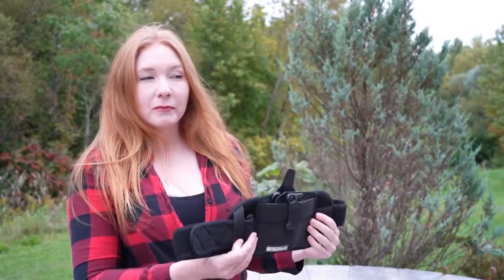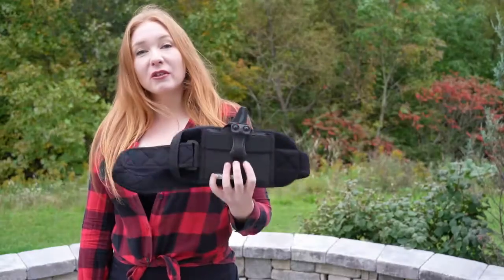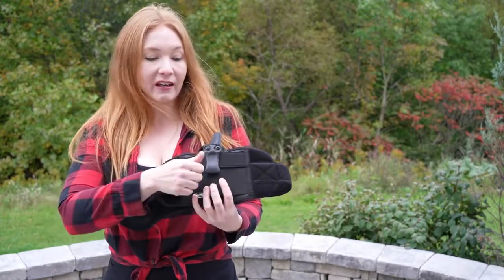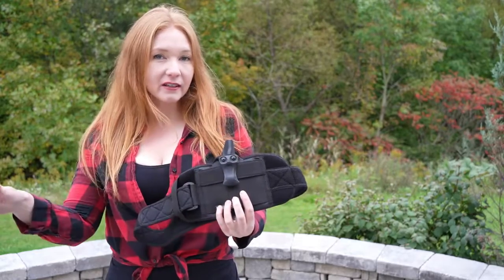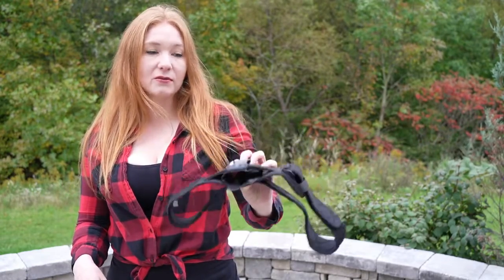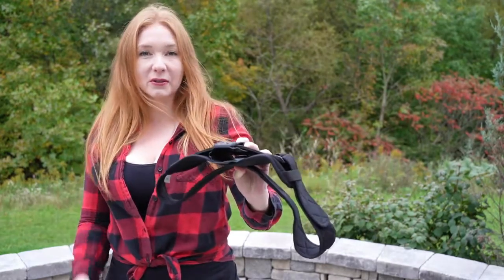I also like it because it's breathable and lightweight, unlike a lot of its competitors. I'm a huge stickler on safety and it follows my two rules: it has a hard trigger guard so nothing's going to get in the way of that, and it stays open on its own. It's really important that you can holster it safely, and it follows those two rules.